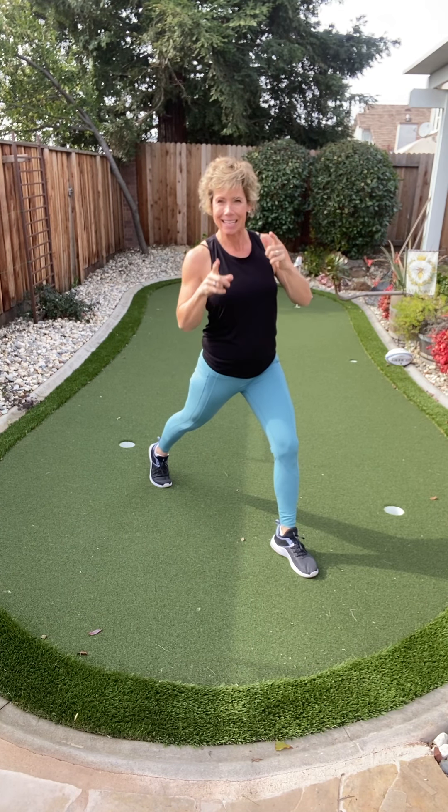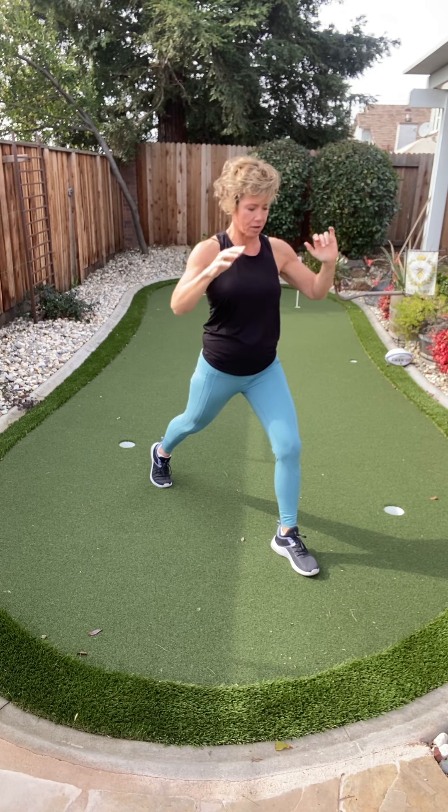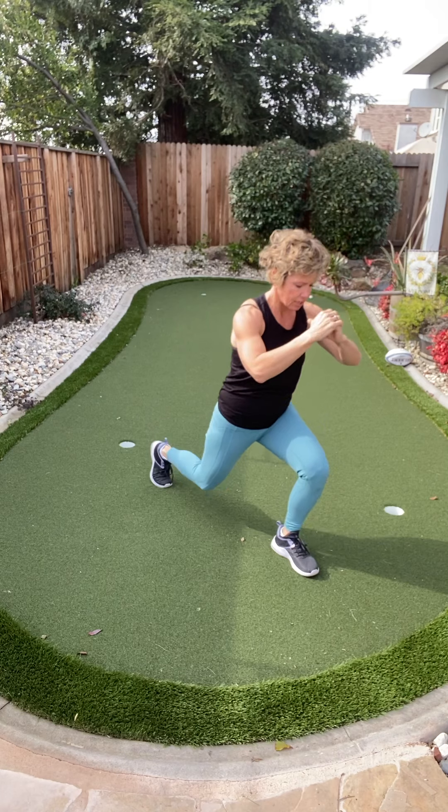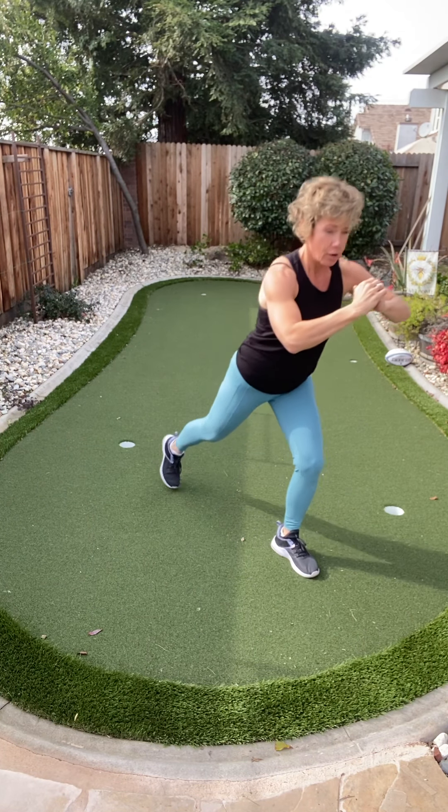Mother may I take a great big step back? Yes, you may. Balance — here we go. Lunge, squeeze. Lunge, squeeze. There we go — four more like that.